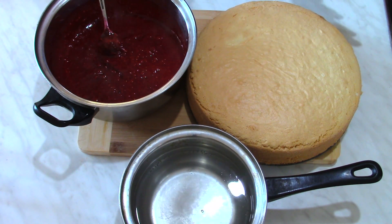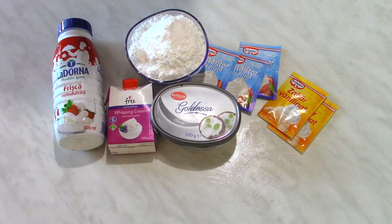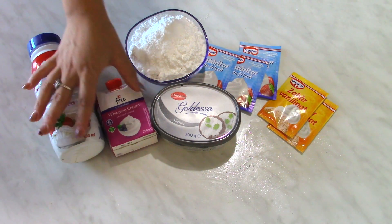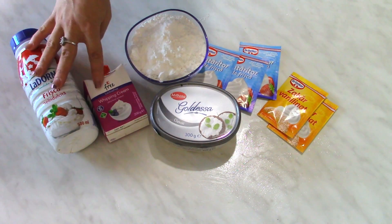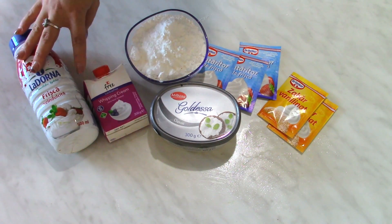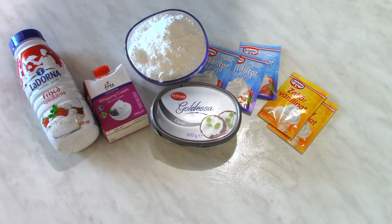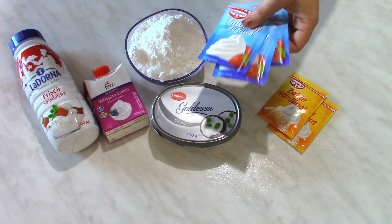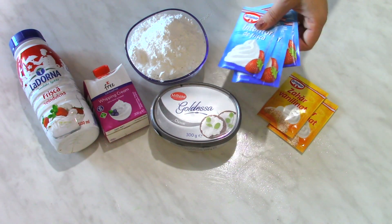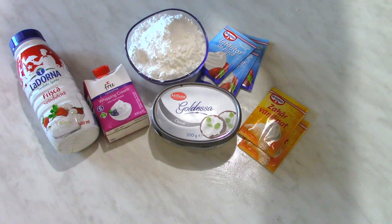For the cream of this cake I'm going to use 700 milliliters or grams of whipping cream — I have two kinds but 700 grams in total — 300 grams of cream cheese, 200 grams of powdered sugar, 24 grams of cream hardener, and two envelopes of vanillinated sugar, 8 grams each.